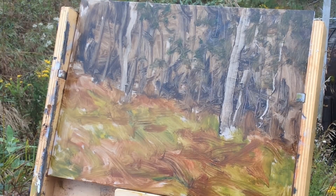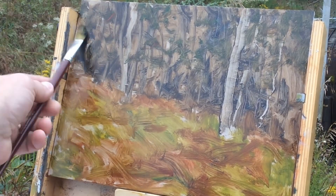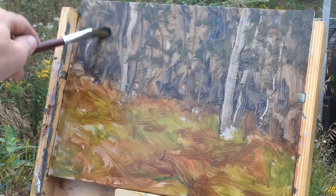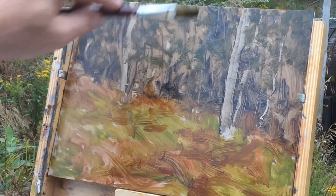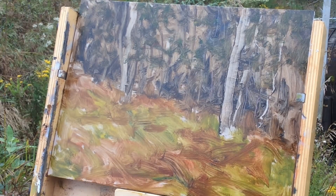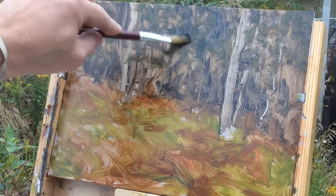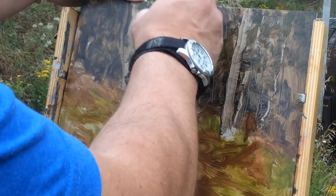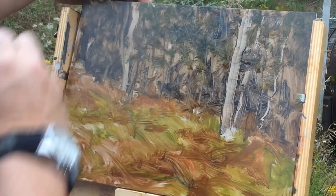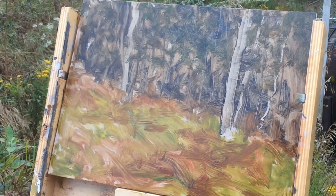More ultramarine blue with a touch of cad red light to neutralize. I'm trying to apply interesting textures — if you get a really deep layer, you can take a paper towel and stipple it to give a suggestion of leaves. There are some midges getting in my hat here!